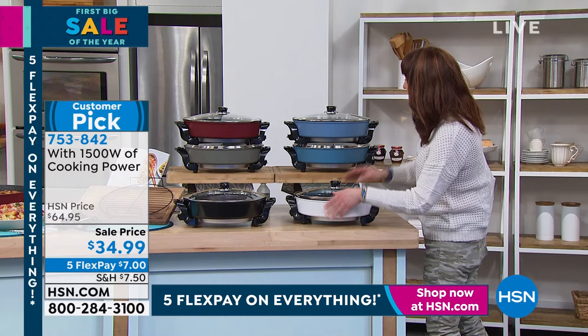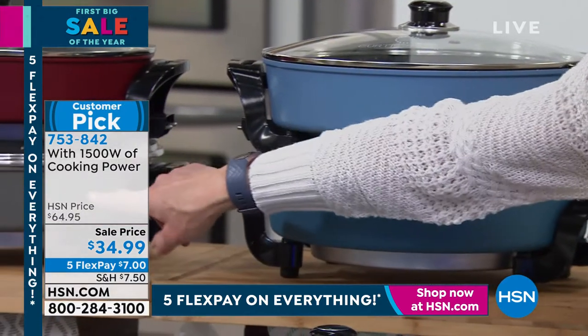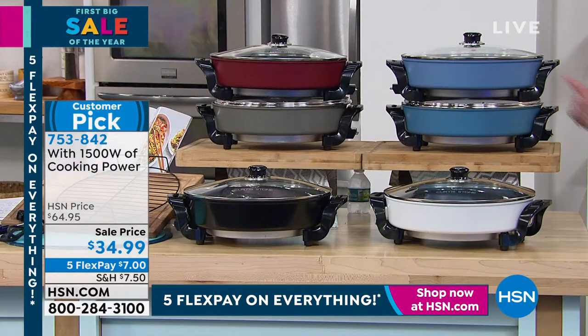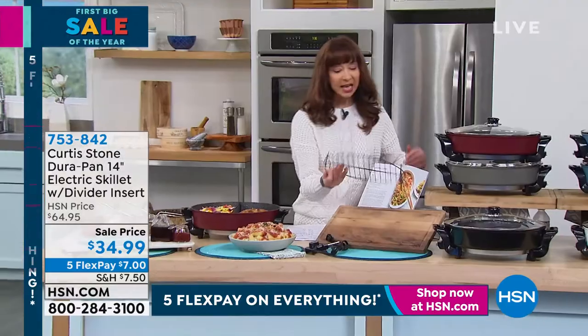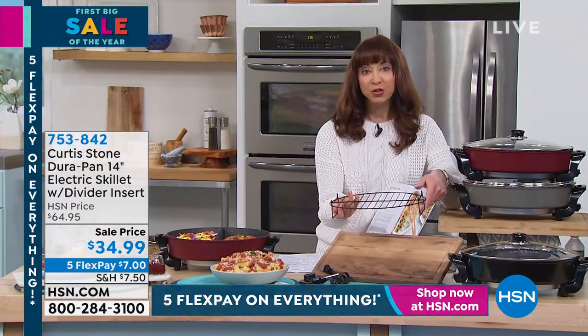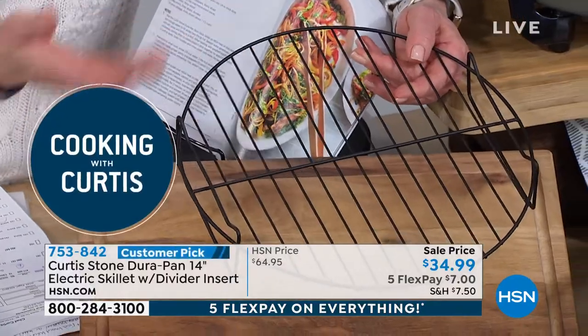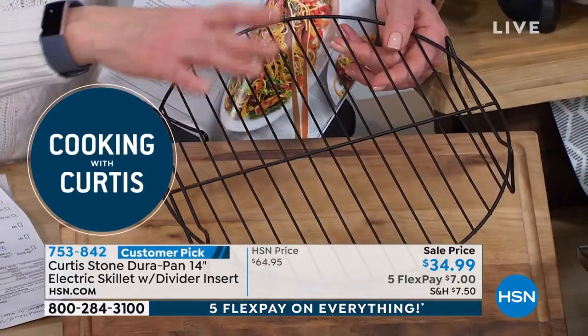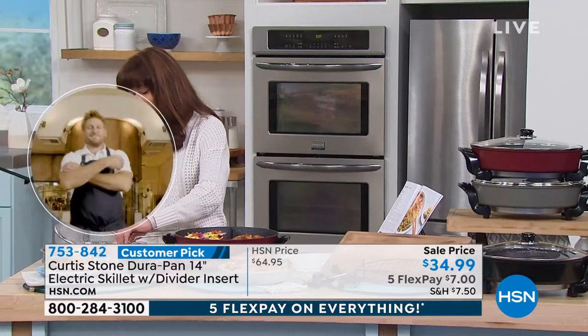There's white, we've got two blues — slate blue and turquoise — we have black, gray, and red. And then there is an elevated rack. Whether you're doing tempura, roasting a chicken, or frying a chicken, you can do all of that.